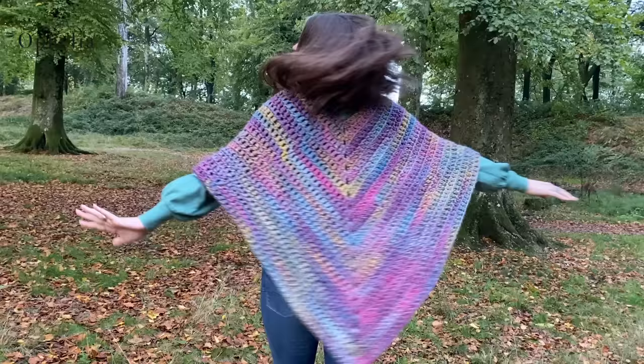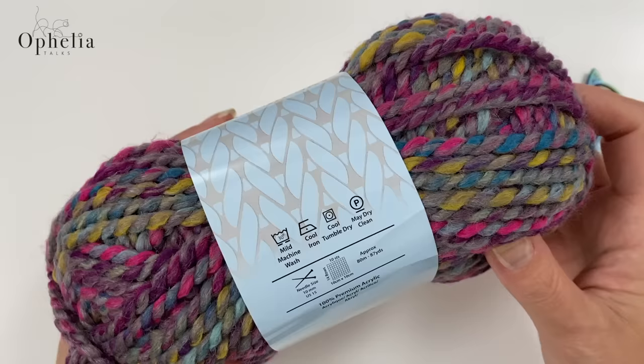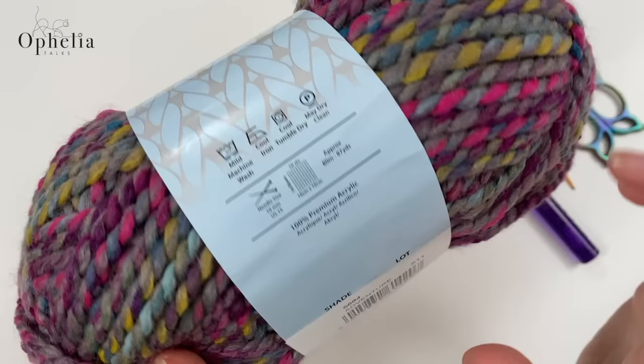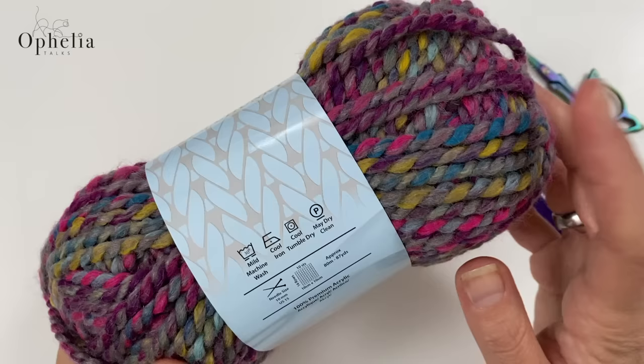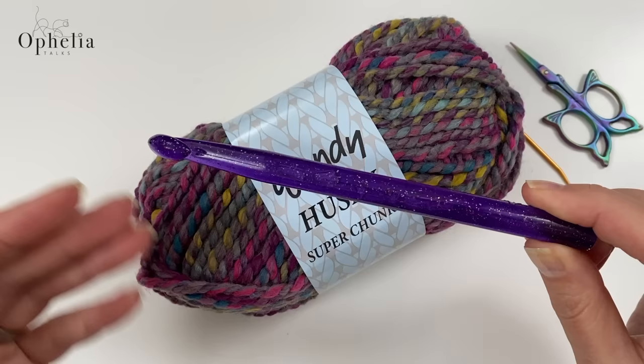For this project I used Wendy Husky, a super chunky yarn with 80 meters per ball. It's premium acrylic and this color is called Adventure — there are lots of colors, about six, and they're all really nice, so do go and have a look on our website. It is prescribed for a 10 millimeter crochet hook, but I'm going to be using my 12 millimeter because I want my fabric a little bit looser and lacier.